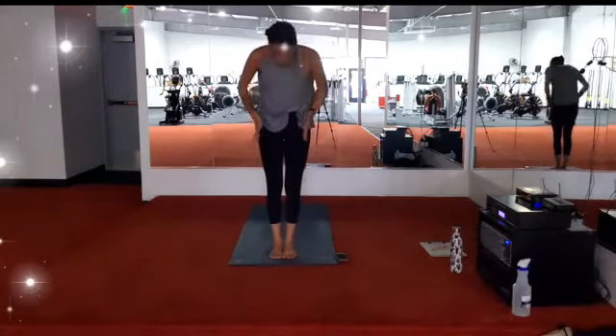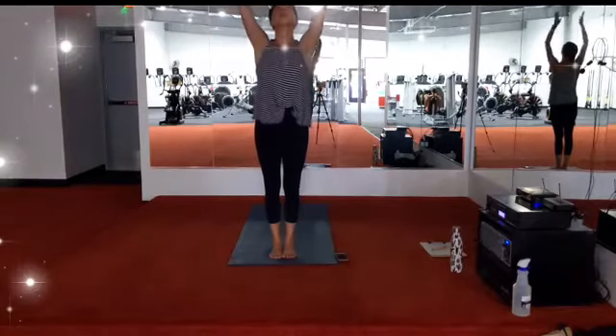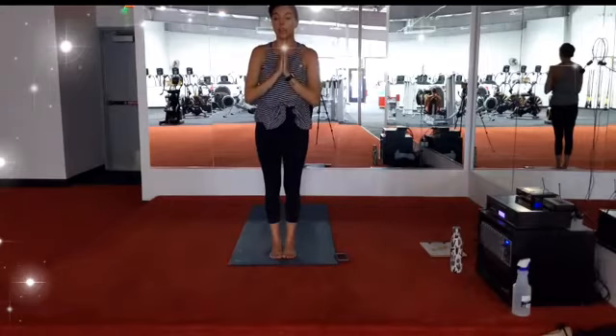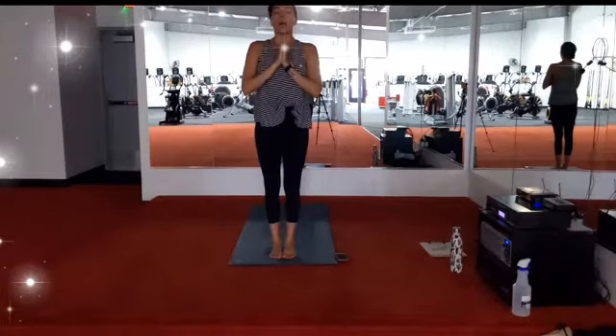Stay for the breath in. On your exhale, heel toe your right foot to the center of your mat. Step your left foot up to meet it — forward fold. Inhale, halfway lengthen. Exhale, fold. Extended mountain — reach all the way up. Exhale, hands to heart center. One breath in, one breath out.